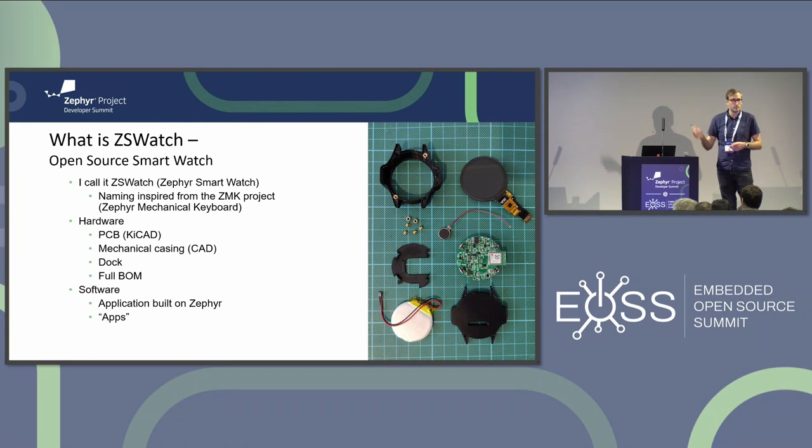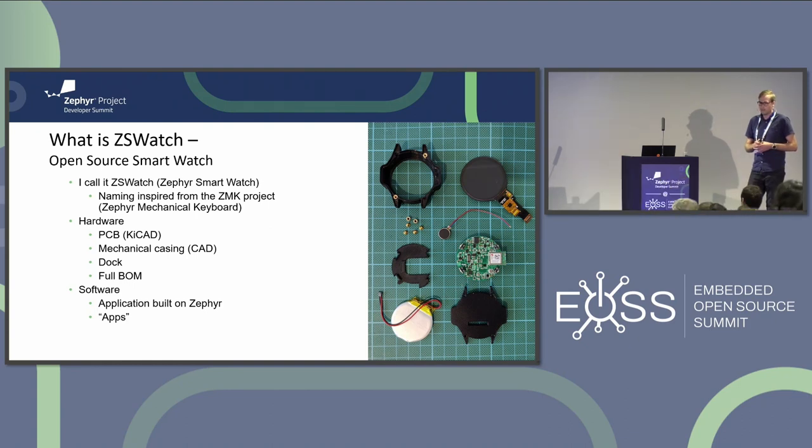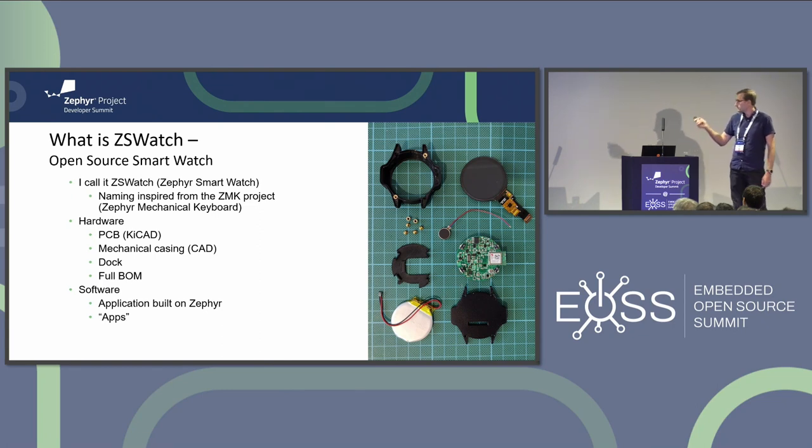I kind of copied the naming scheme from that one. The project contains all the KiCad files for the PCB, the casing - so the mechanical case files - I've made a dock, and of course the full BOM. On the software side there's the Zephyr-based application and applications that run on the watch as part of this application. Here on the right you can see the different parts: the PCB, casing, display, vibration motor, and so on.